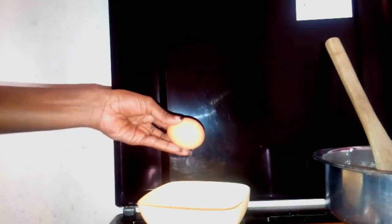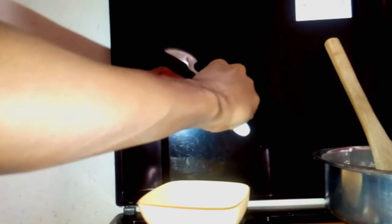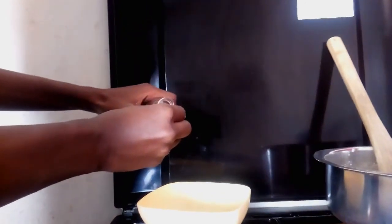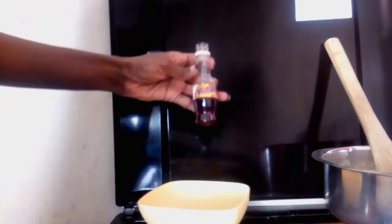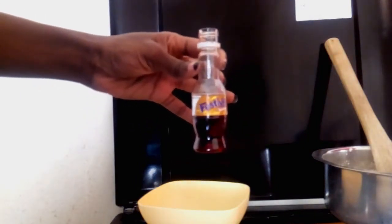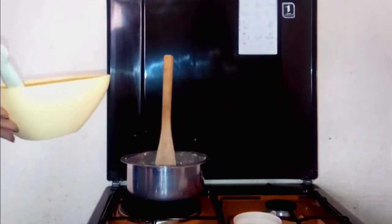Now I've set the dry ingredients aside, it's time for the wet ingredients which are the egg, vanilla essence, milk, and water. I'm going to break one egg in there, and then I have a bottle top of chocolate essence — that is what I like, the chocolate essence. I'll shake in the egg and the chocolate essence and we're going to add it into the flour.